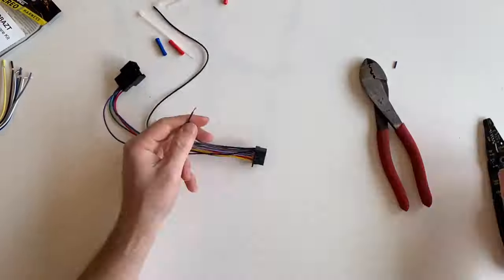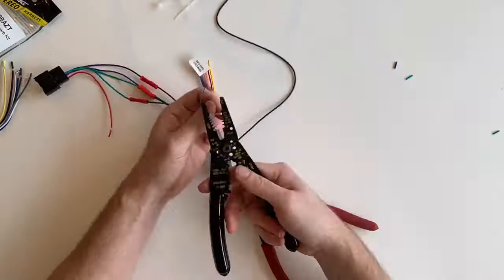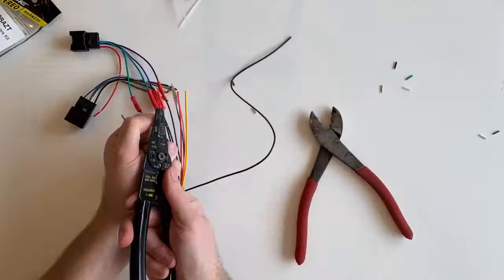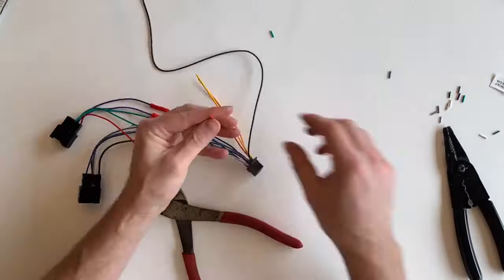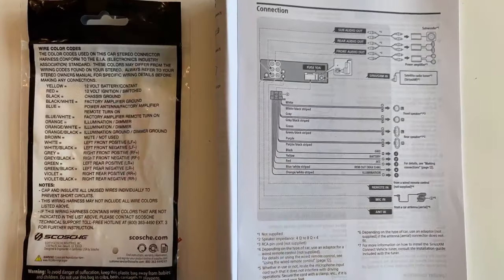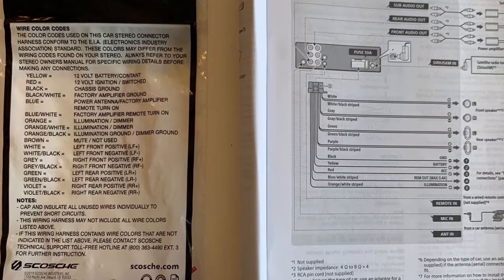Now let's connect some wires. You pretty much just match up the colors: black to black, yellow to yellow, solid purple to solid purple, purple with stripe to purple with stripe, and so on. You can use the labels on the harness packaging and the stereo manual to verify that the colors match up.